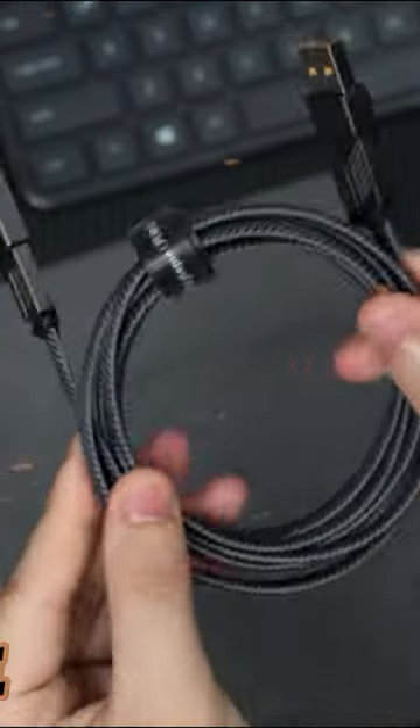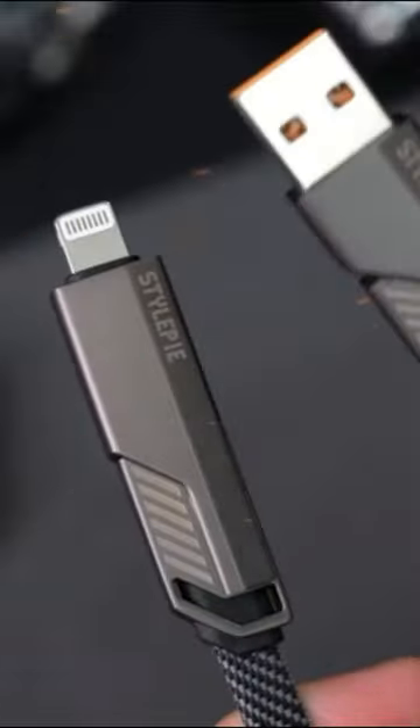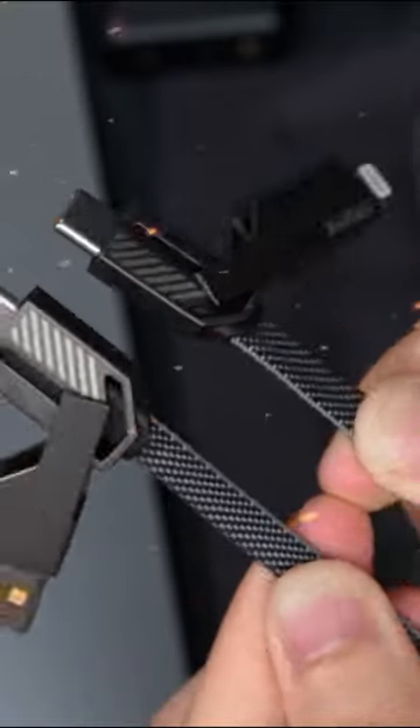USB-C Cable. We have upgraded EverCable to version 4.0 based on customer feedback, and all problems with this cable have now been resolved. To show our confidence in the quality of our products, we offer you a lifetime warranty.